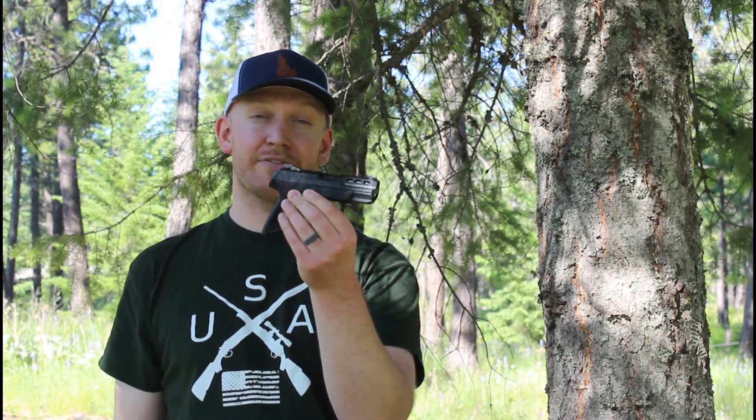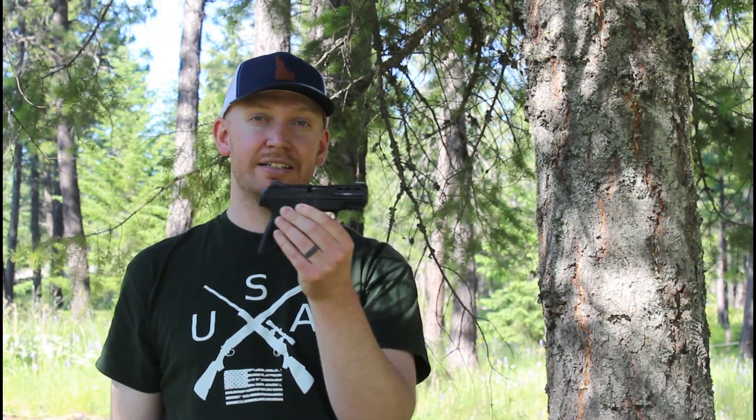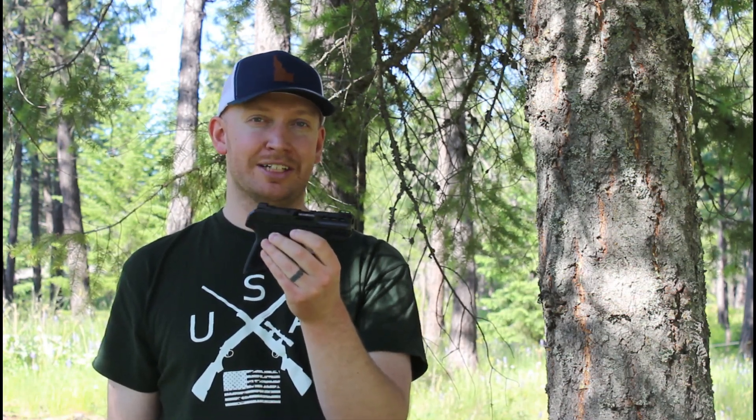This is a compact sized version of the Ruger Security 9, chambered in 380. Ruger released this in December of 2022, and this is actually the first one that I have seen in a store anywhere. I actually traded my Springfield 911 for this at the local gun store.